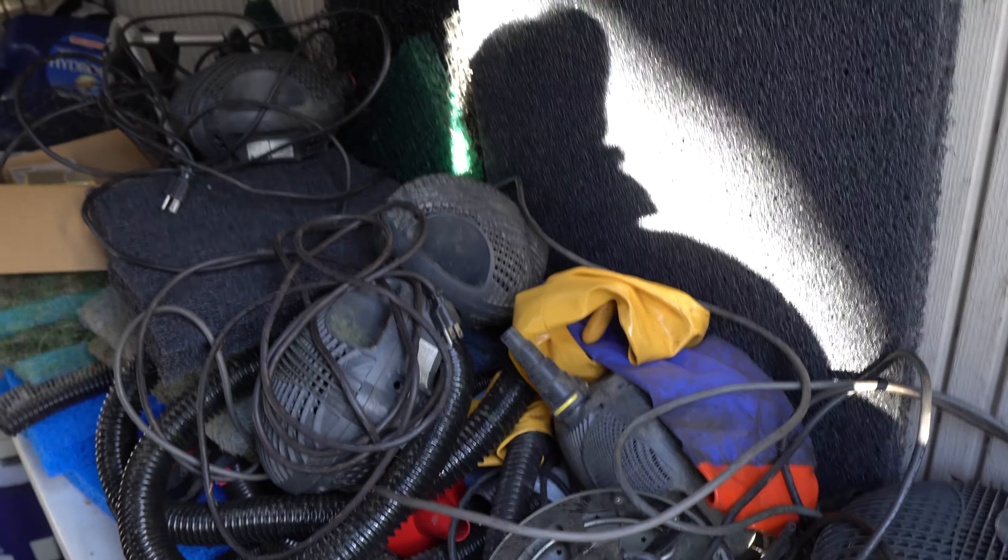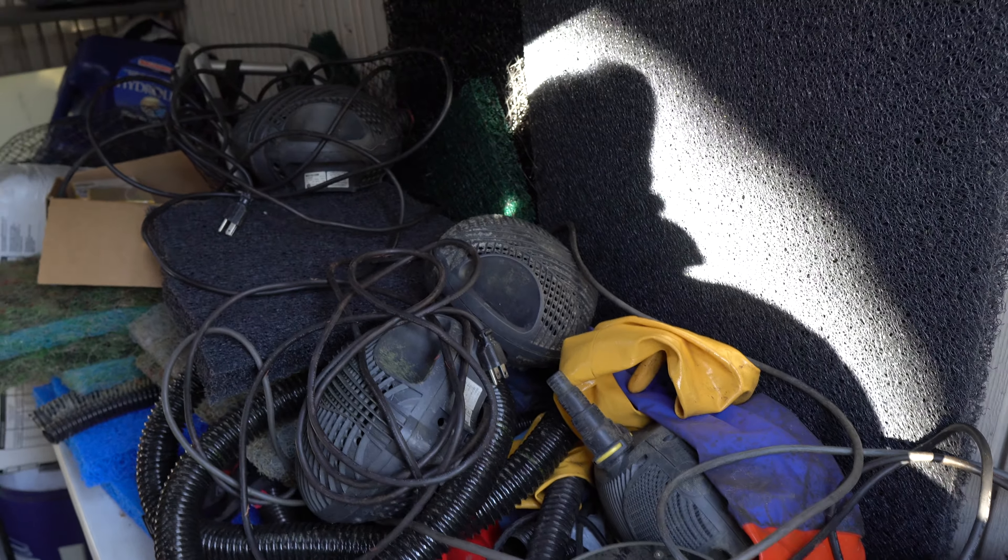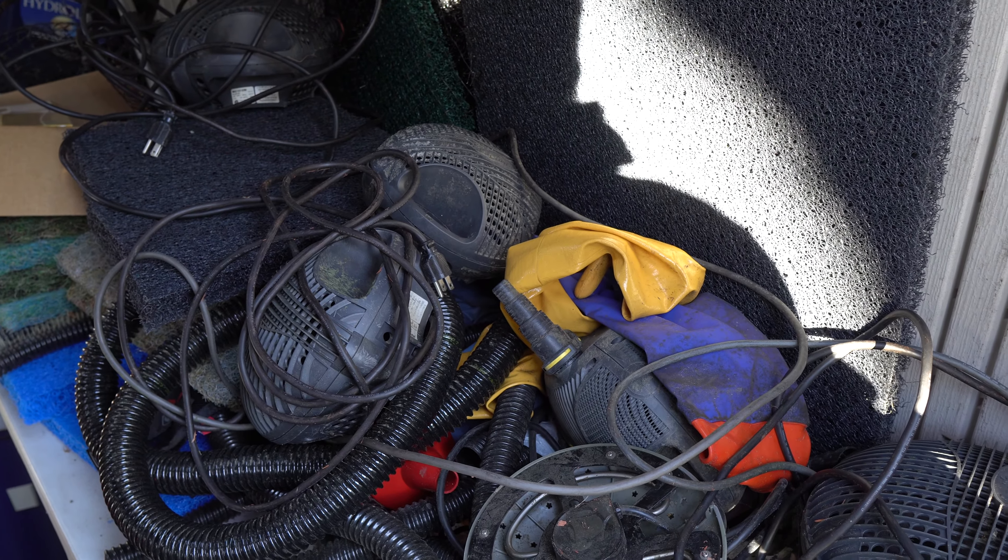I use these Laguna Max Flow pumps. I have three of them in my pond running in the summertime.